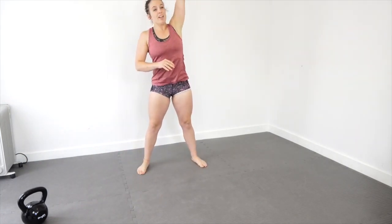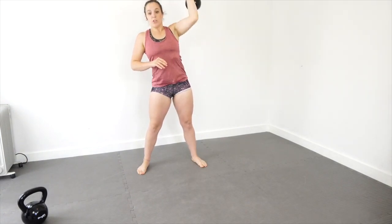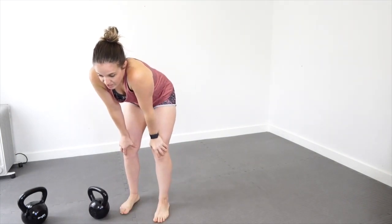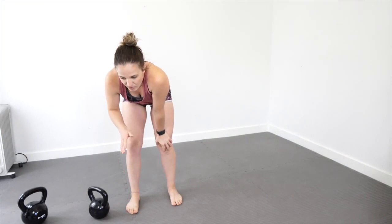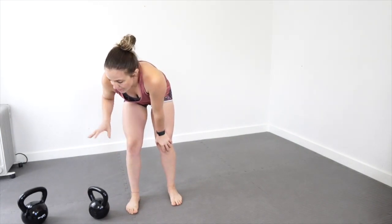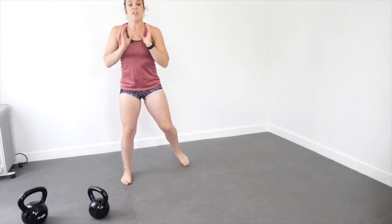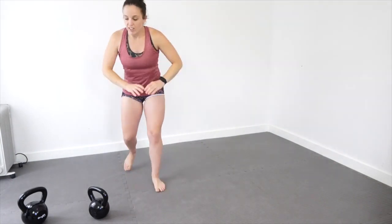For the overhead press, five per side — you can clean it as well. This really depends on how heavy your kettlebell is, so we're just going to do a strict press. If you have a really heavy kettlebell, you might have to start at goblet squat position and press overhead with both hands. It depends on what you've got.